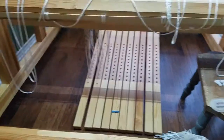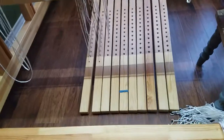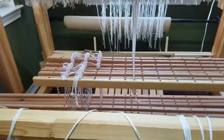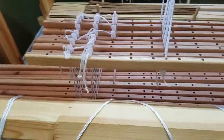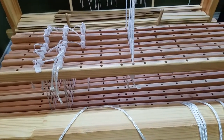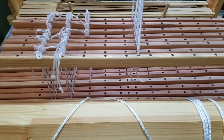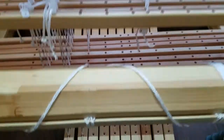I thought I would do a little video while I'm doing this setup of this top-of-the-lamb tie-up. I read about it — Katie Meek did an article in Complex Weavers Journal in October 2017 — so this is my own spin on it.